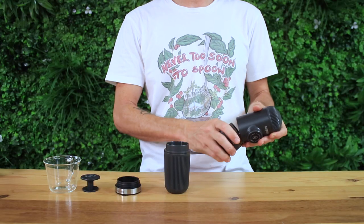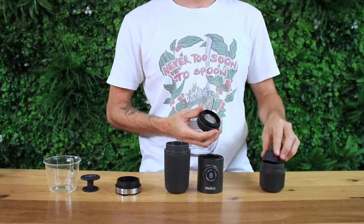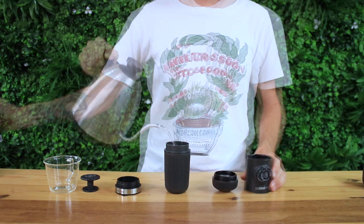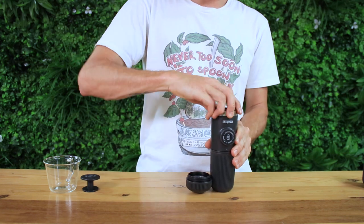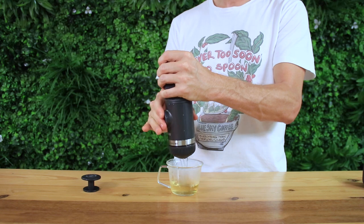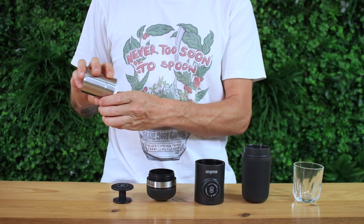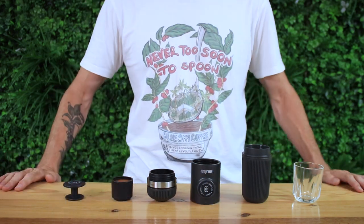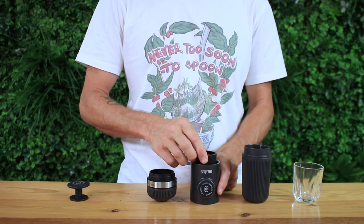To begin with, remove the regular water tank and filter basket of the Nanopresso so you're just left with the body and the brew head. Attach the large water tank, extender ring and brew head together with the Nanopresso and run some hot water through it to get all those components nice and warm, before next measuring out 16 grams of coffee. Grind this to a medium espresso grind, then tamp that into your large filter basket and place that into the top of the Nanopresso facing upwards.